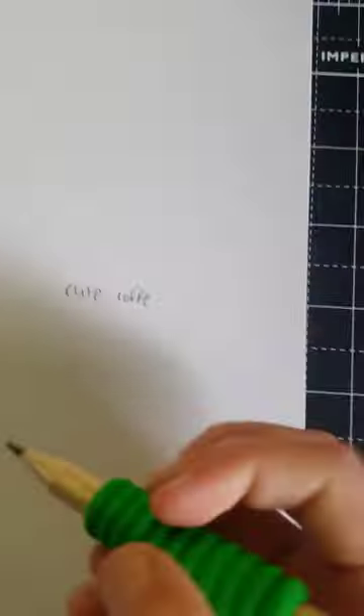Hi guys, welcome to my first ever video on this channel. This is the first drawing of the Creativity Corner art channel, so I hope you enjoy. Today we're going to be drawing a cute coffee. The first thing you're going to need is a pencil and a sketchbook or some paper. I like the black one from Home Bargains.